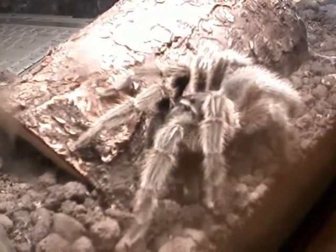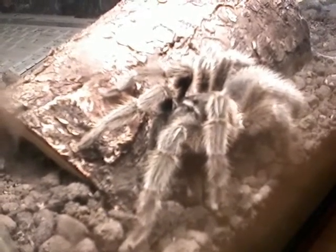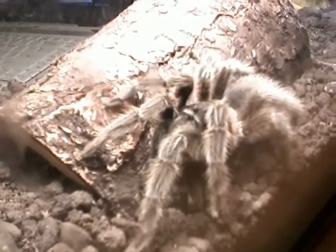These eat about once a week. They'll eat pinky mice or mice. I feed mine pretty much strictly mealworms, super mealworms, and crickets.